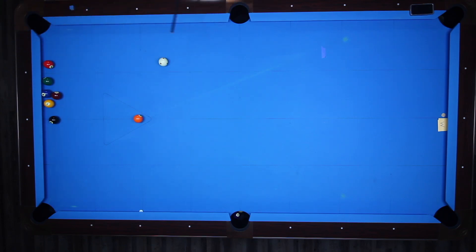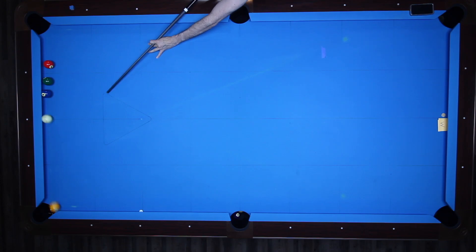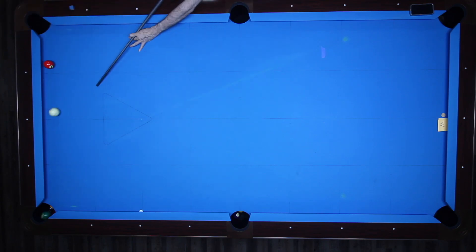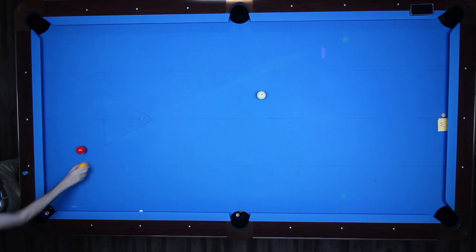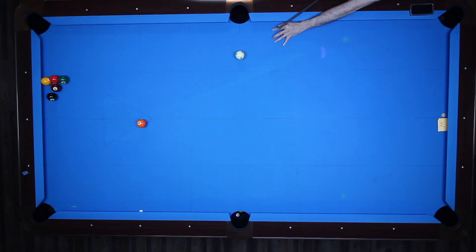Now I'm going to set up specific shots that are spin shots in multiple directions. If I was using a wood shaft here that's not a Predator, these would all be missing by a mile. So the deflection is definitely low on this, but as I played with it more and more, it's definitely not as low as a Predator.